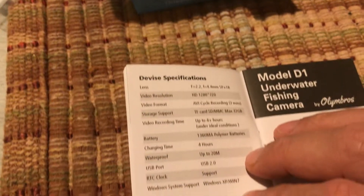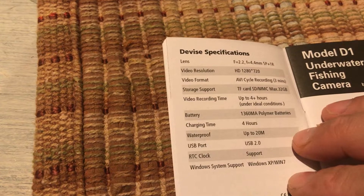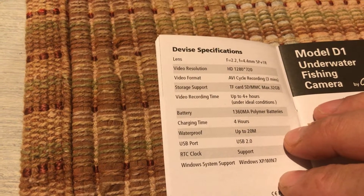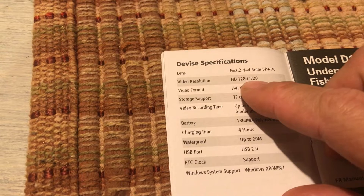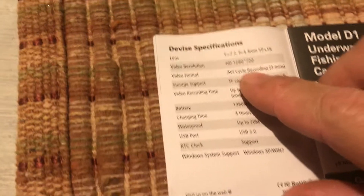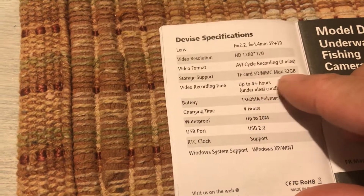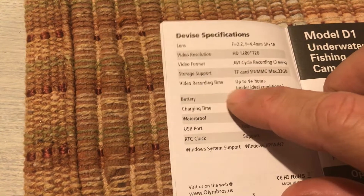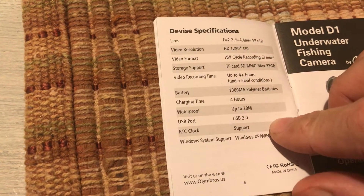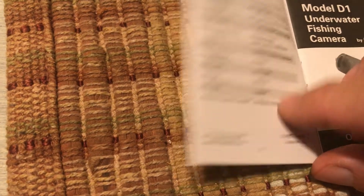— you want to see what's messing with your bait, or maybe they're not biting and you want to see what they're doing — just checking out the bait and swimming by. The video resolution is 1280 by 720, so it's not 1080p but 720 is fine. It's got a cycle of three minutes, so every three minutes it makes a new clip. With a 32-gigabyte card, video recording time is about four hours, which seems to be true.